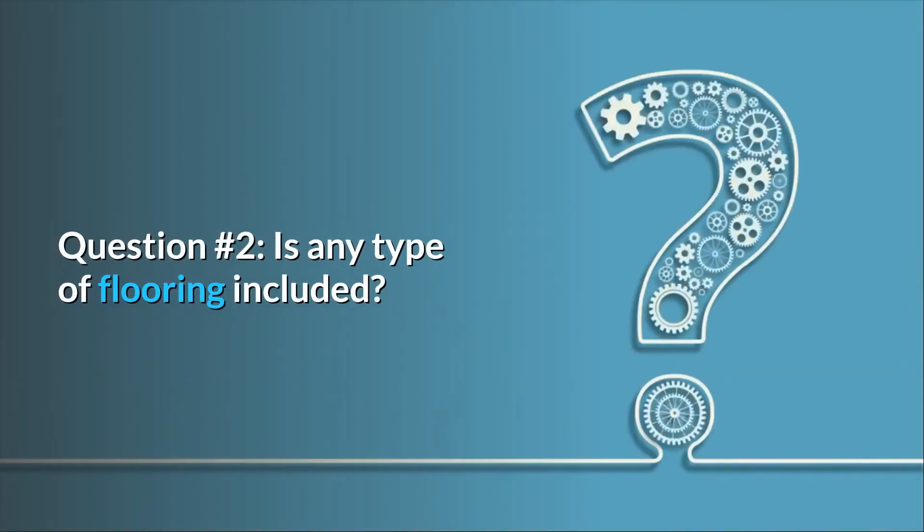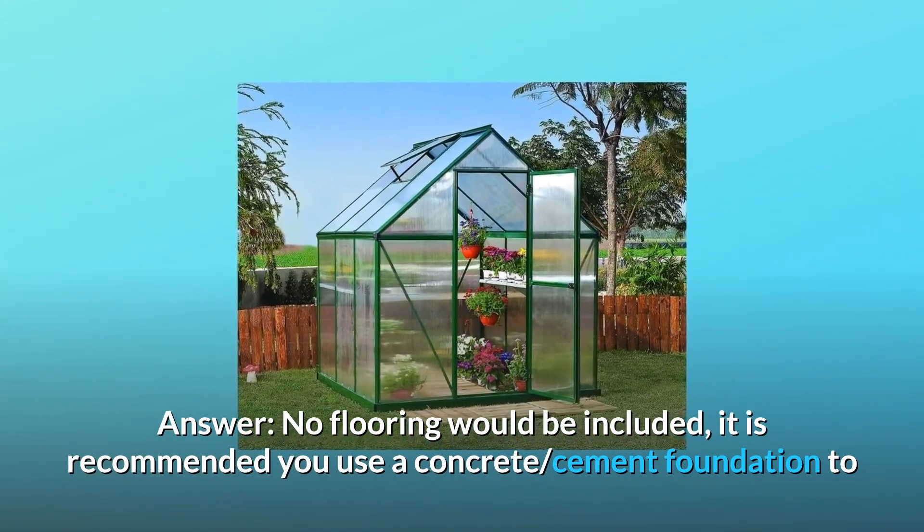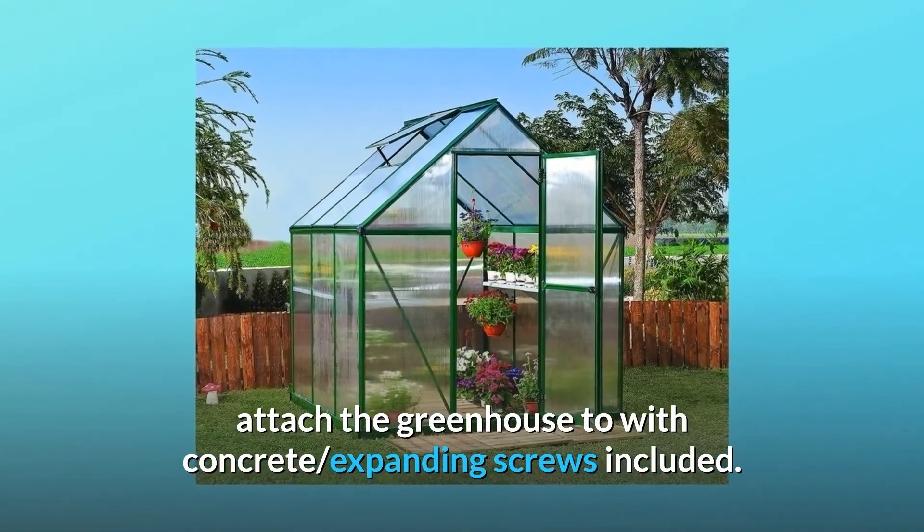Question 2: Is any type of flooring included? Answer: No flooring would be included. It is recommended you use a concrete or cement foundation to attach the greenhouse to, with concrete expanding screws included.